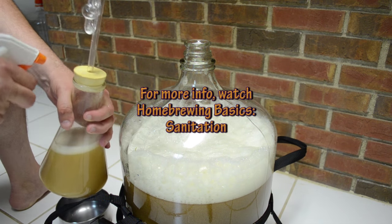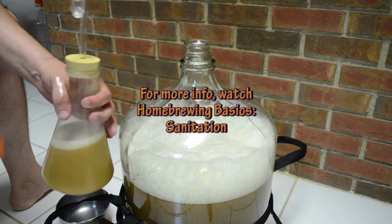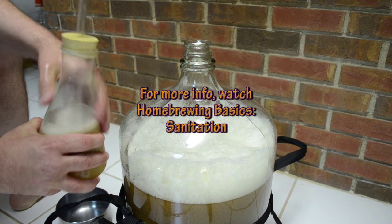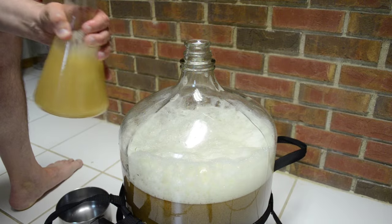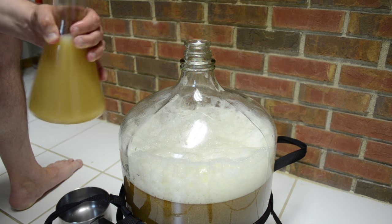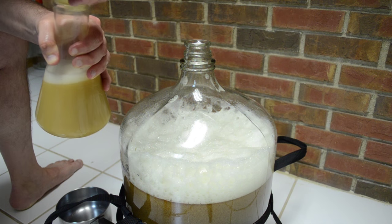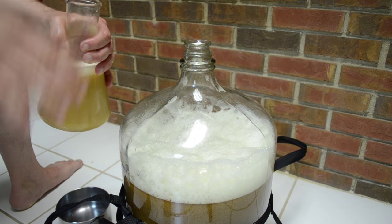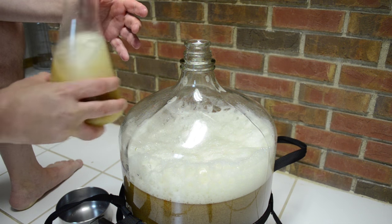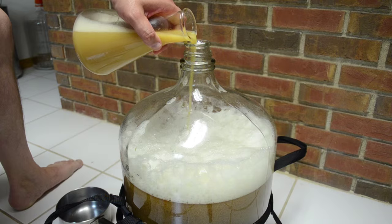It's time to add the yeast. For sanitary reasons I'm going to spray the outside lip where the yeast is going to come in contact as it pours, to make sure it's nice and sanitized. I'm also going to give it a good swirl to stir up all the yeast sediment back into solution. Carefully remove the rubber stopper without touching the lip, make sure it's all swirled up in solution, and then go ahead and pour it in.